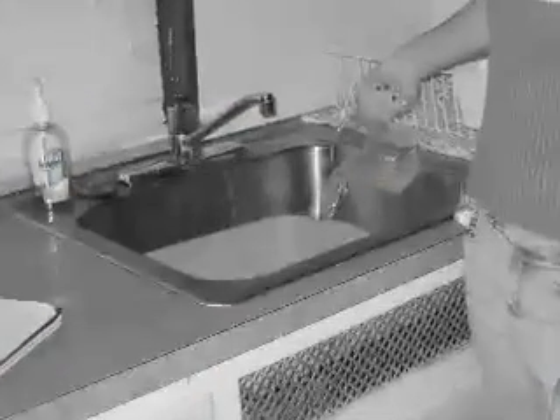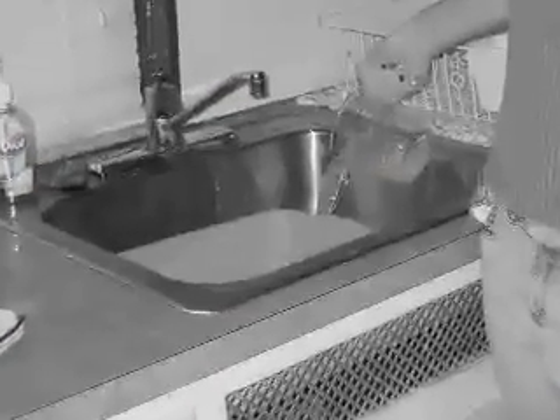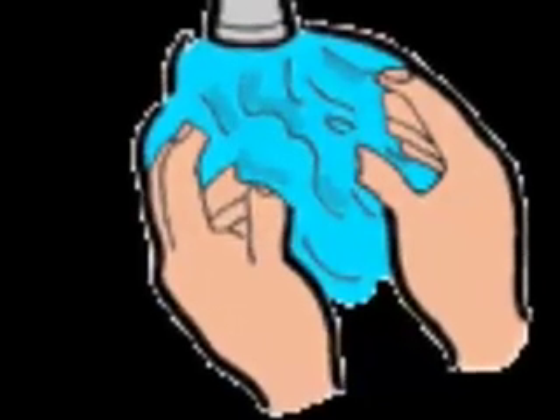That was my project, and I hope you learned that you really do use a lot of math while you're washing your hands, and I hope you learned how to wash your hands correctly in the right way.